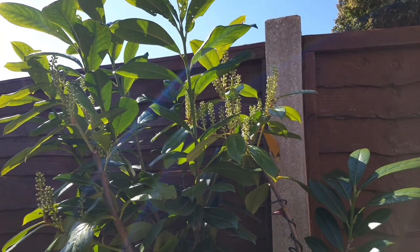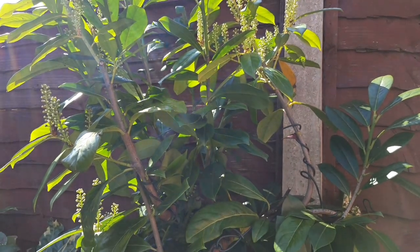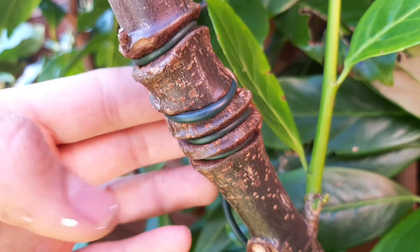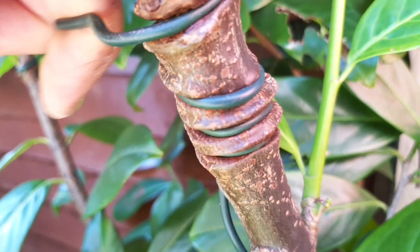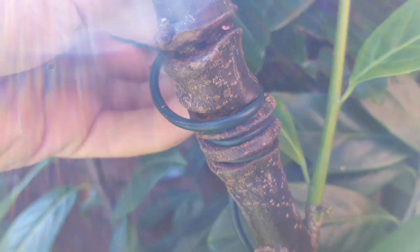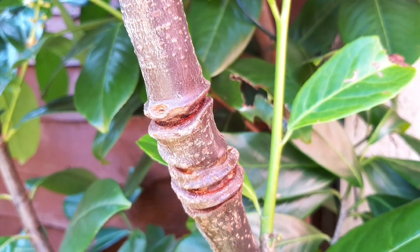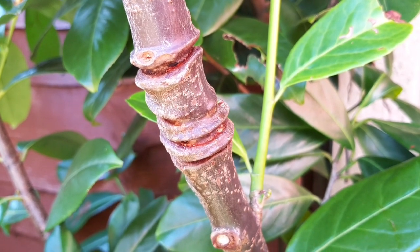Those of you who subscribe and are long-term members of the tropical tribe might remember me being inspired by Japanese gardening and having a go at training these laurel shrubs using wire to get an interesting jungly form. Well a year has passed and the wood has hardened around the wire, so it's definitely time for me to remove the training wires and see how it looks. In the coming weeks I'll be putting up a full video focusing on training these evergreen shrubs into interesting shapes and forms, but here's a quick look at the results.